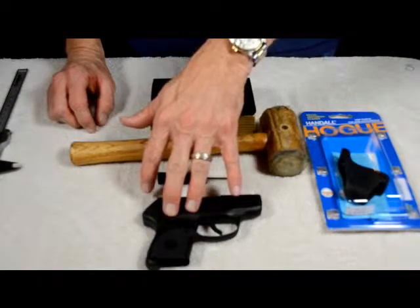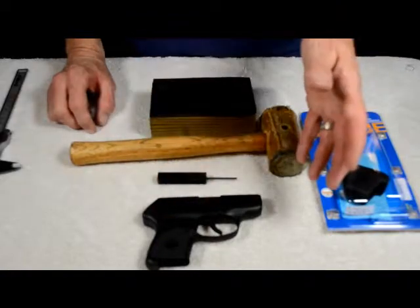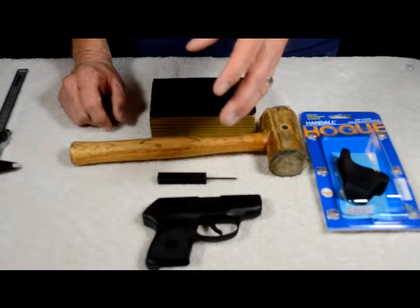This gun here is one of the most popular, dependable .380 pocket pistols out there. But with its small size, it's not something you're going to be able to go out and run 100 rounds through, plinking and having a good time. Just too much to handle.